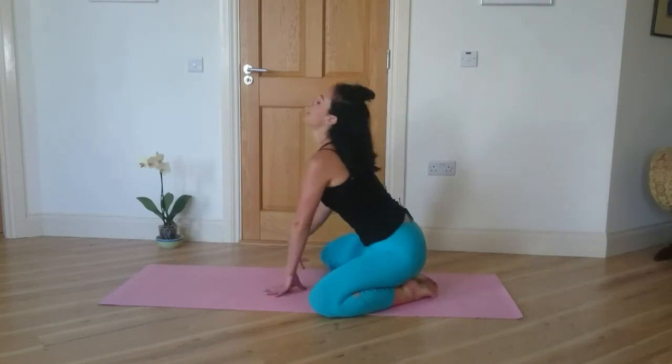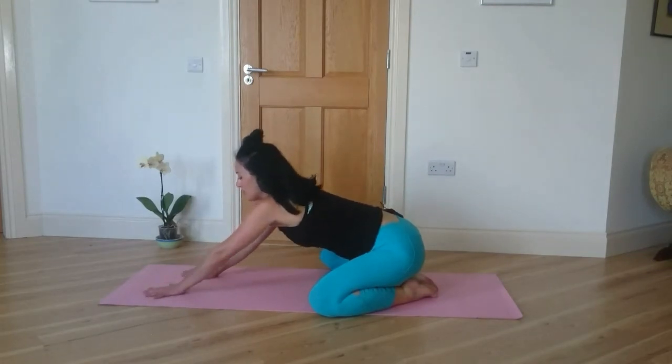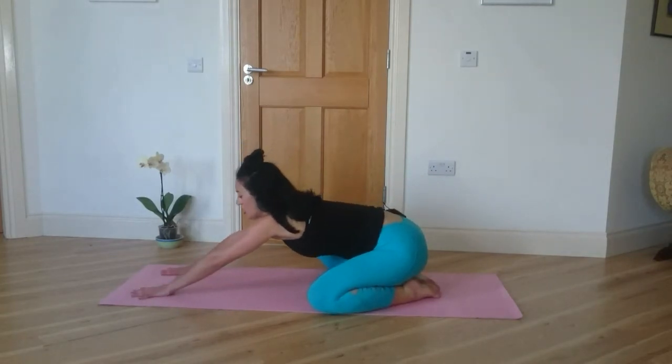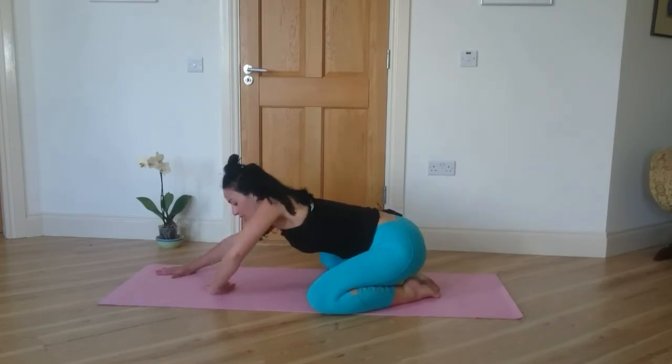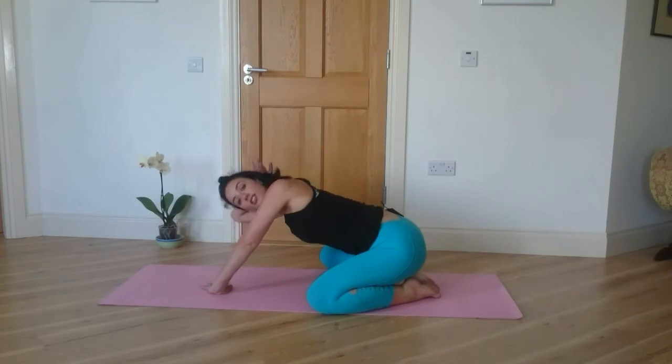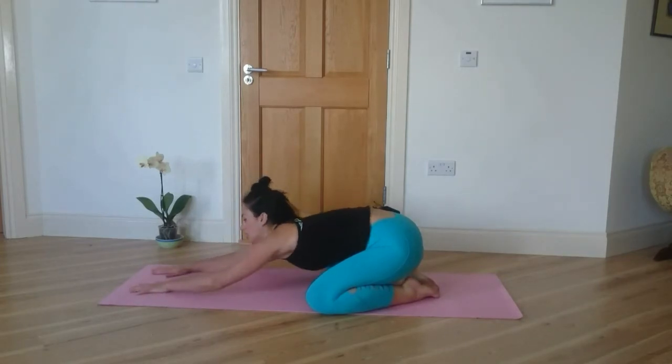Take an exhale and walk slowly forward into child's pose with your hands stretched out to the front and the centre of your forehead resting down to the mat. If your forehead doesn't easily touch the mat, you can make a little resting fist or you can place a block or a cushion there.